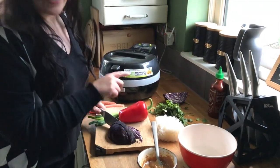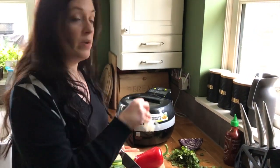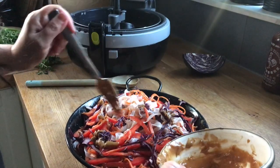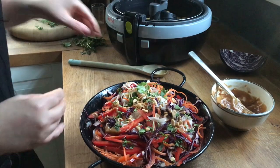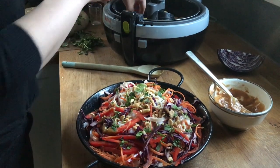I've boiled the kettle and I'm just going to soak the rice noodles. They only take about five minutes so I'll do that once the tofu is nearly done. Mix the noodles and veggies together, add the peanut dressing and garnish with herbs, peanuts and sesame seeds. Put on the crispy tofu and you have a tasty, healthy, veg-packed meal.